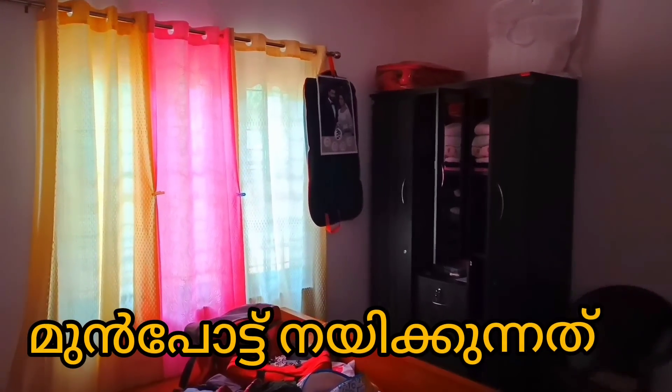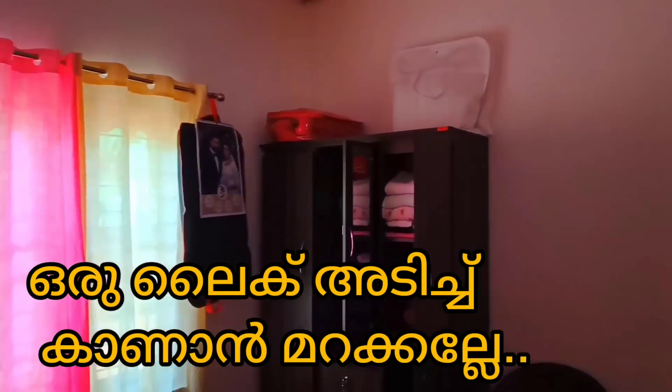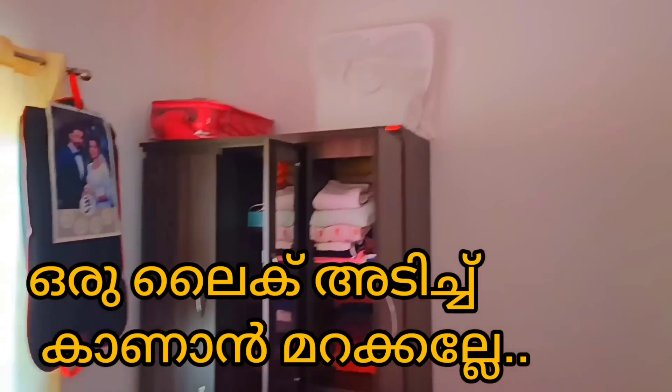Hello everyone, welcome to our family. I am going to show you how to do this video. I will tell you about our room.